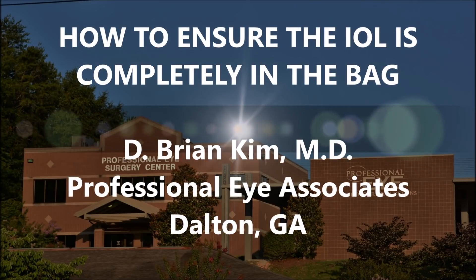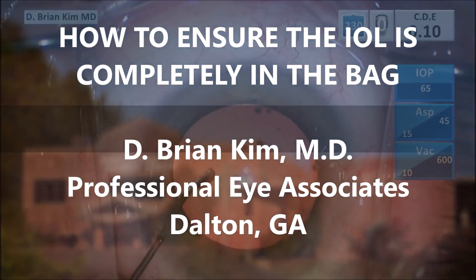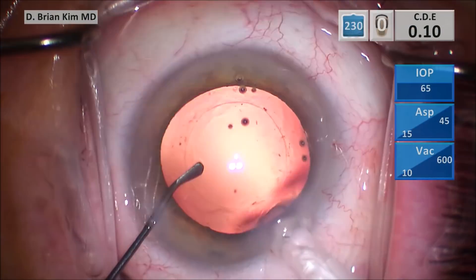Hi, this is Brian Kim. I'd like to share with you a video of how I ensure that the entire lens is within the capsular bag. There was a discussion on the AS-Series listserv about lenses that had a haptic that was outside of the bag. Even though this may seem to be a relatively small problem, I wanted to share my technique on how I ensure the lens is completely within the bag. Although there is no 100% fail-safe technique, I think these steps are quite helpful and will hopefully prevent other people from having a problem.